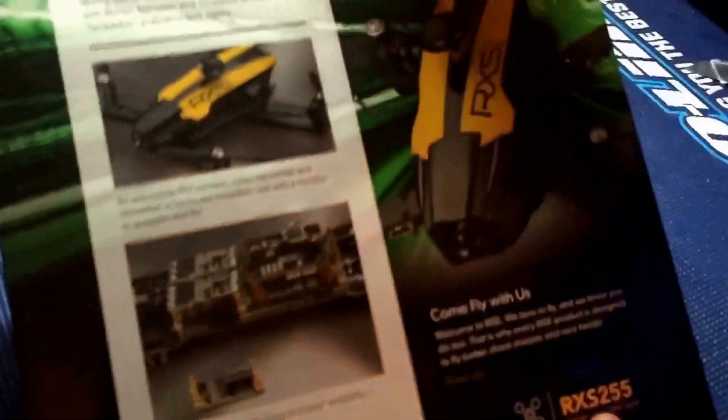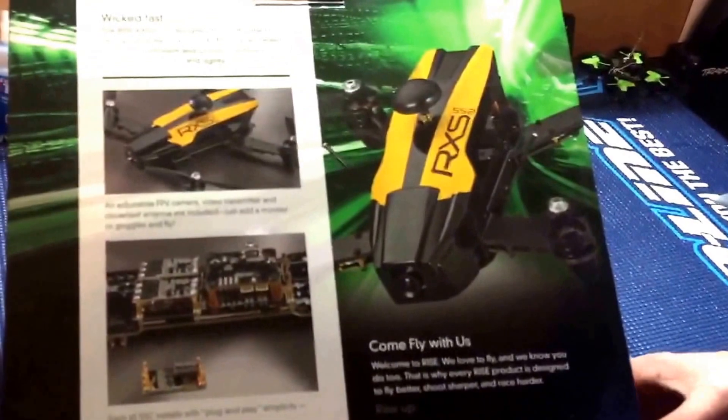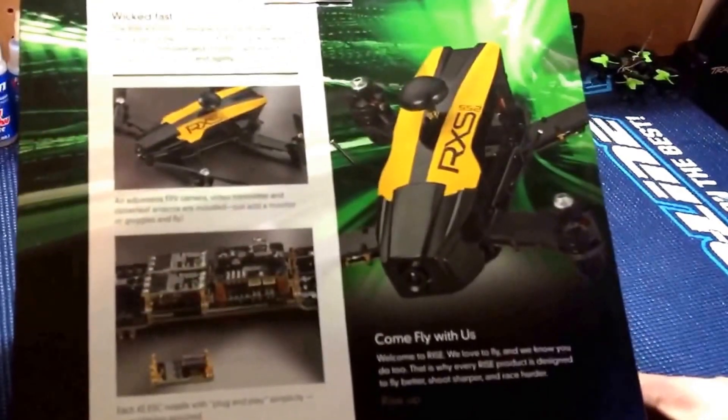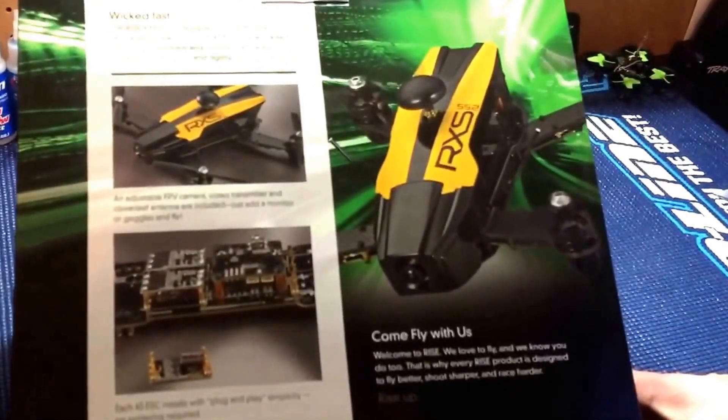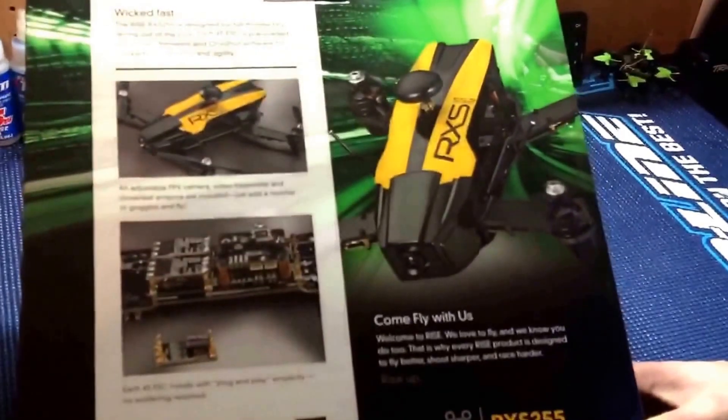So again, this is the quad. Look at the back and get a better view — it says it's wicked fast. The Ryze RX-S255 is designed for full throttle FPV racing out of the box. Each 4S ESC is preloaded with BLHeli firmware and one shot software for locked-in precision and agility.